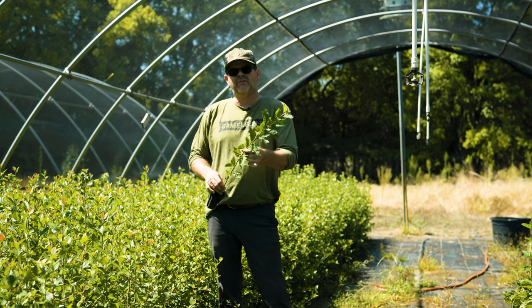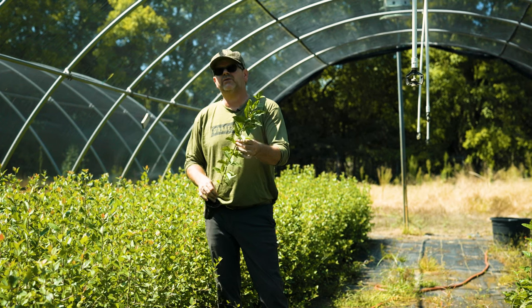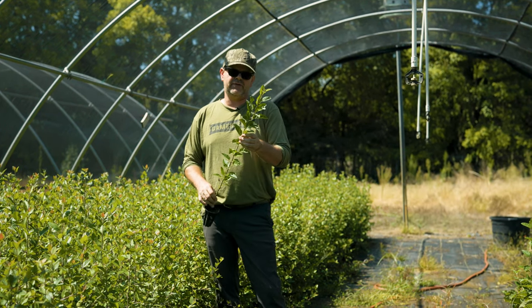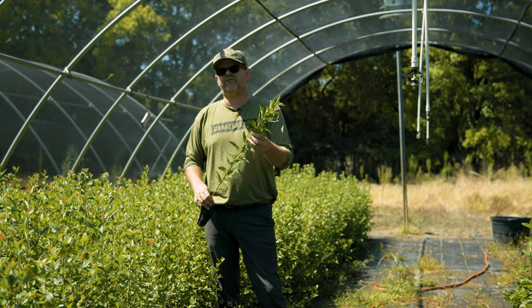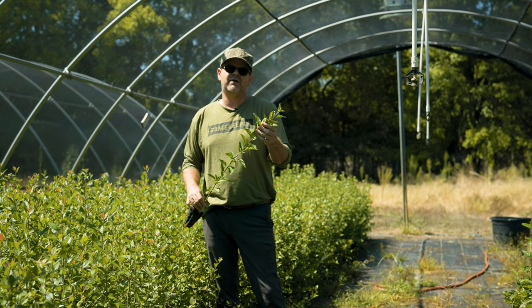Hey guys, we're checking on crab apples today. This is the one we call wild crab. These are seedlings from domesticated crabs, and they're actually from crab selections that we prefer for wildlife and resistance to things like cedar apple rust.